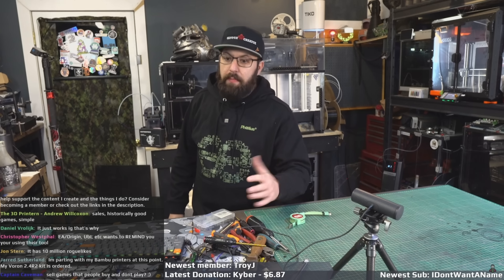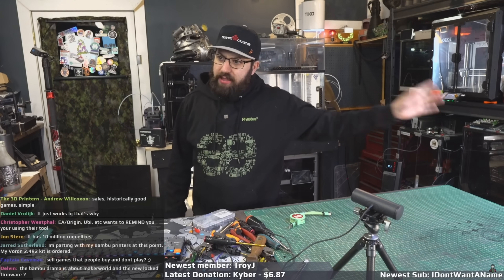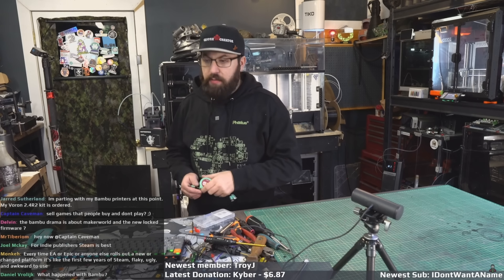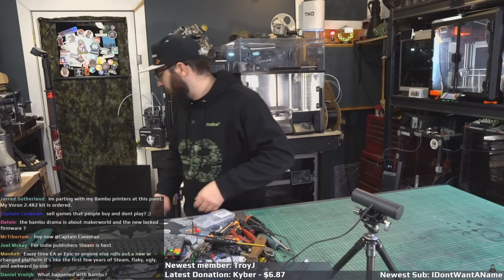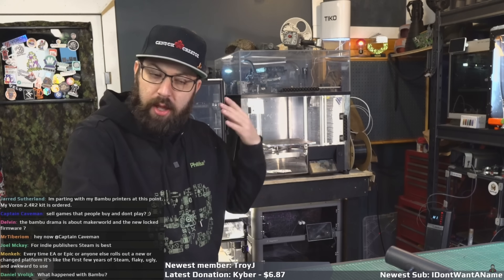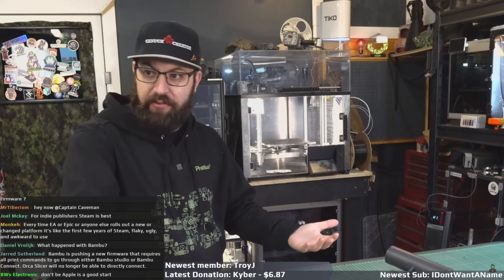Bambu does a lot right, don't get me wrong. Bambu came into this market when people were making machines with off-the-shelf parts and they optimized their platform. The fact that the X1 and the P1 cost what they cost for what they are mechanically is insane — they've optimized for production. All they had to do was make the machines easy to use and keep people happy. But they're locking their platform down, restricting API access for who knows what reason. I spoke with somebody who got into an early version of their firmware and they told me there was a lot of code in there for RFID stuff that's been commented out, which shows at one point they wanted to limit it to their filament only.